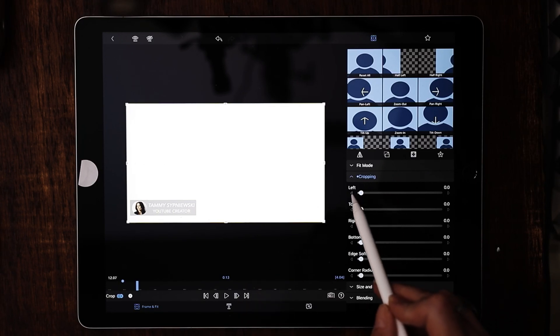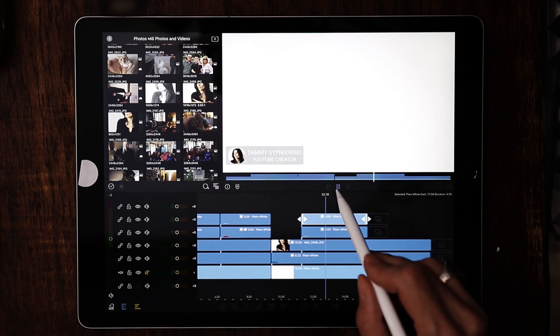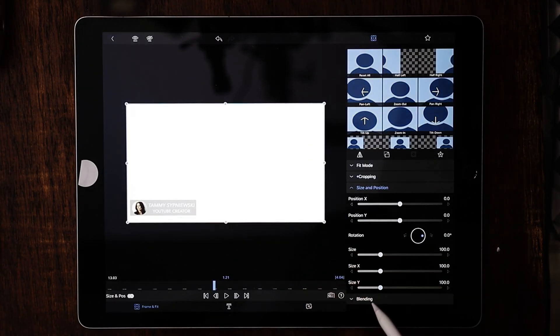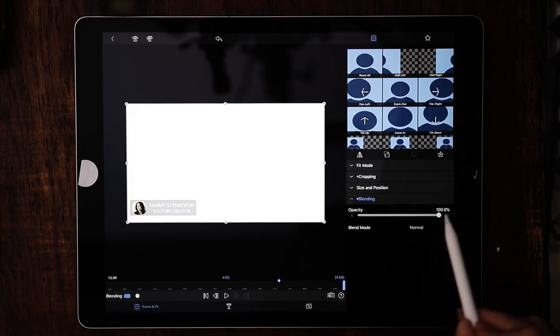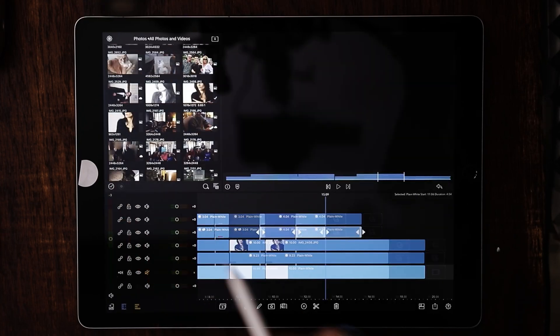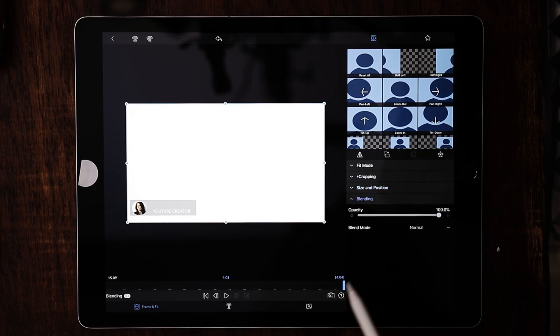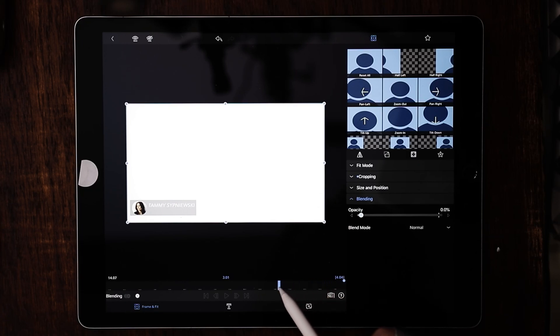That looks good. Now go back and double tap on the bottom line — the name is basically going to fade out. Go to blending; the clip is about four seconds, so go to three seconds, drop a keyframe, go to the end, and zero this out. Go back to the top one and do exactly the same thing: go to blending, drop a keyframe, zero it out, go back to three seconds, bring it back up to 100, and hit play.